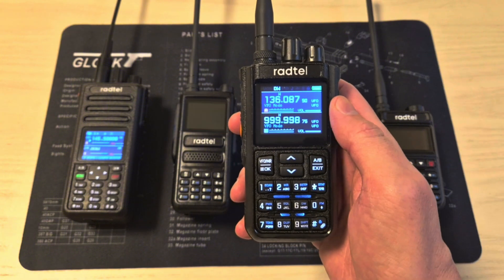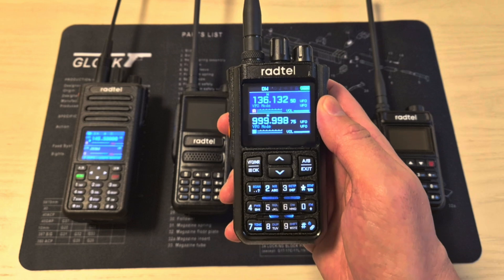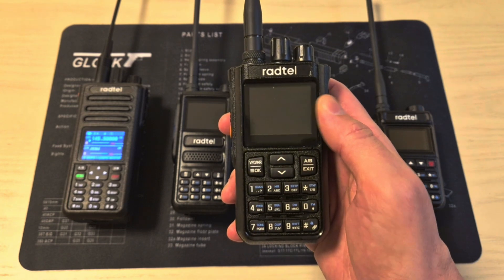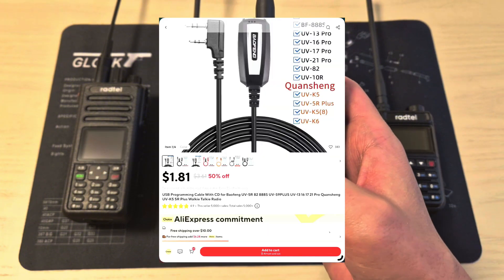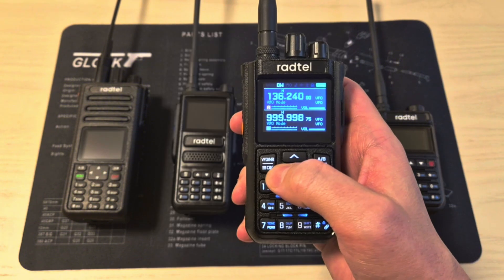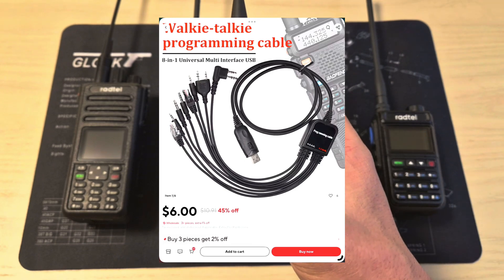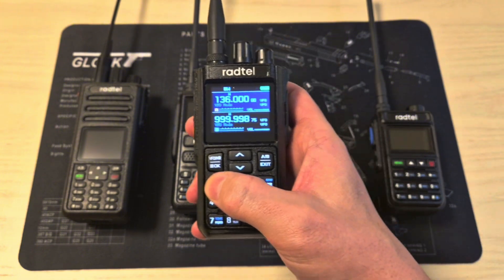You can program all of these radios from the keypad directly, and I'll show you how to do that a bit later. First I'll show you the easier option, and that's using a programming cable and CHIRP. You can buy a programming cable for approximately $2 to $3, or an even better cable for approximately $6. Personally I recommend the better one, and I'll be leaving links in the video description.